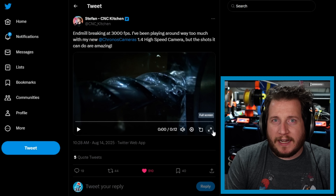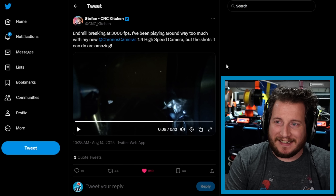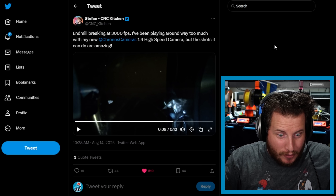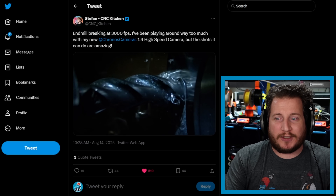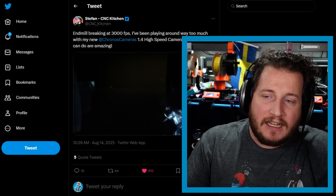Last but not least, a fail that is also really, really awesome — and I'm going full screen for this because you've got to see this. Stefan of CNC Kitchen recently got himself a Kronos 1.4 high-speed camera. And what do you do when you have a high-speed camera? You film everything at high speed. Milling is an absolute joy to watch in high speed, and I've never seen end mills break at high speed before. That is super freaking cool — I could watch this all day. You can see it just kind of locks up, tries and tries, and then the carbide says 'see you later.'